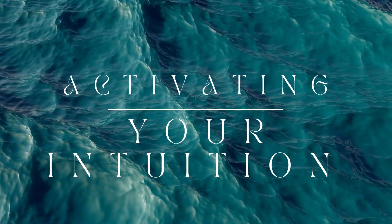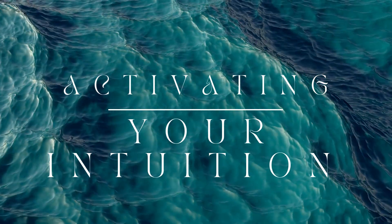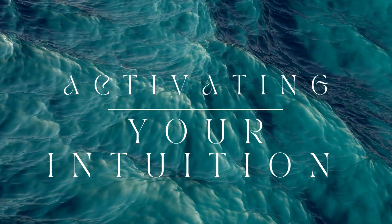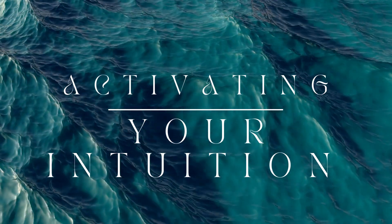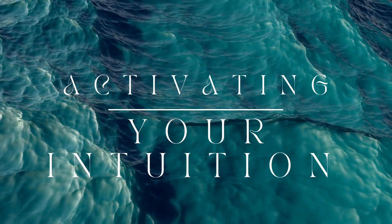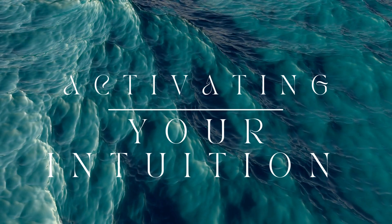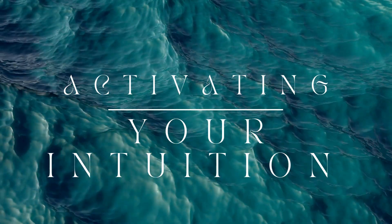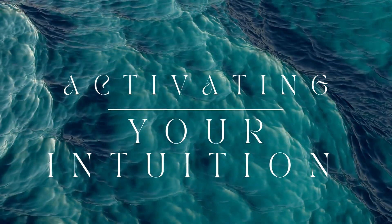Then slowly exhale, releasing any tension. Take a few more deep breaths in, inhaling peace and calm and exhaling stress and anxiety. With each breath, allow yourself to sink deeper into relaxation.